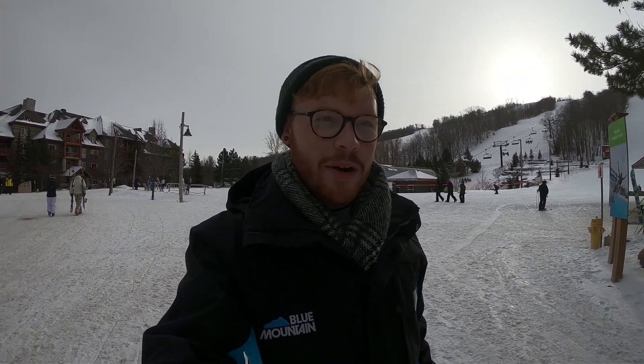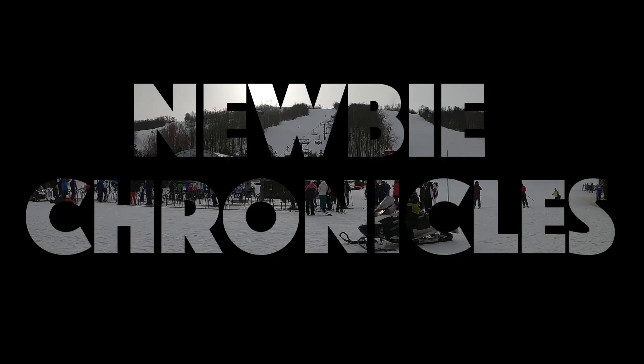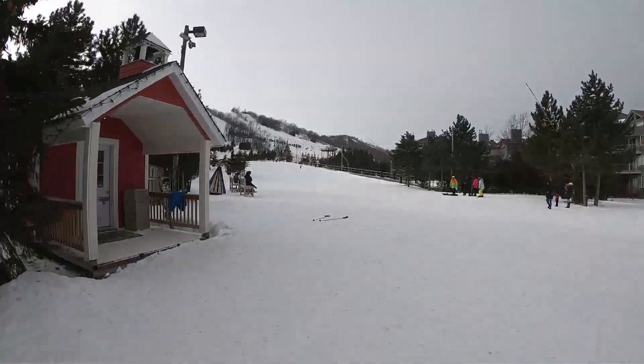Hey guys, I'm just going over to the newbie circuit now. This is my fourth time on the hill, and hopefully I'll make it to stage four today. Fingers crossed. Going straight to the top today, straight to stage three.